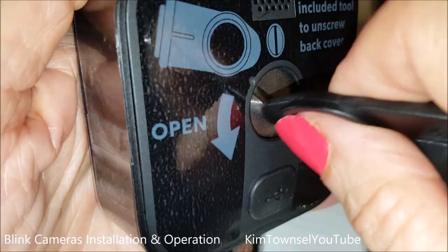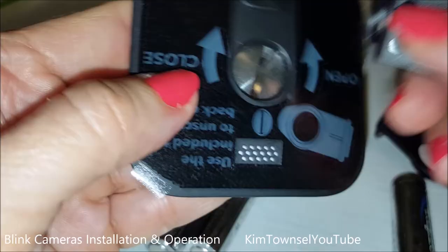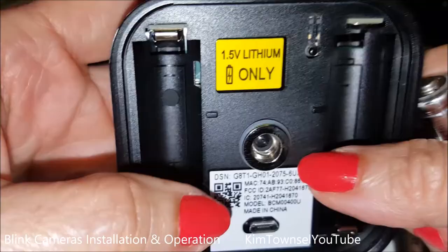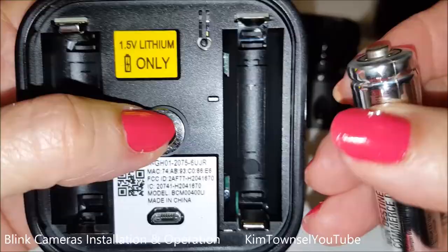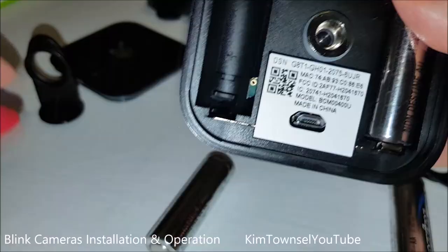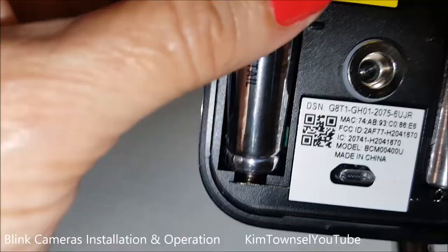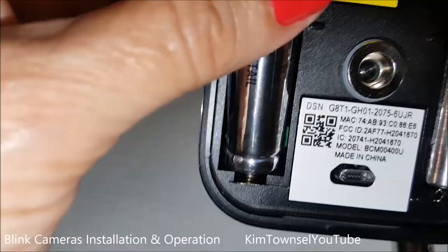So you just pop it off like this. You can also stick the tool down in there to grab it — it's supposed to snap and pull out. Now we're going to put the batteries in. It shows you that the positive side goes up, so I put those in first and snap it like that. Then the second battery is opposite — the positive side goes down. Then the back goes back on, and you use the little tool to screw it around the other way.